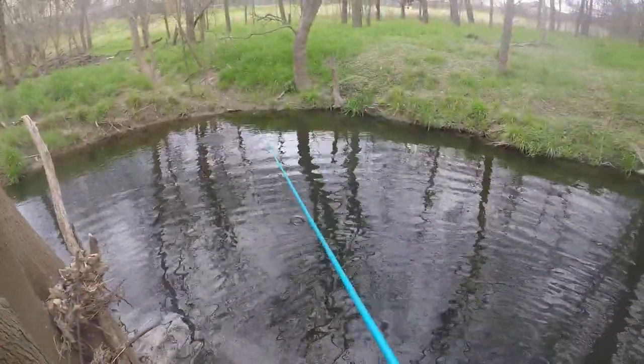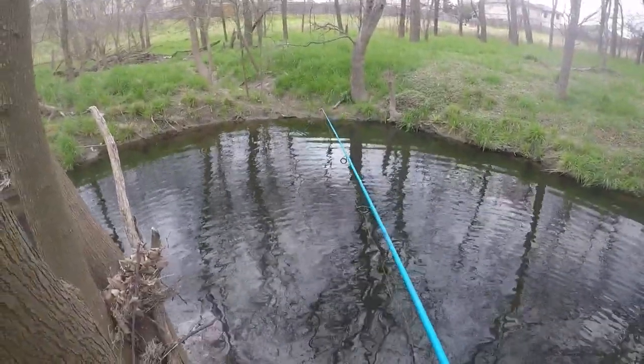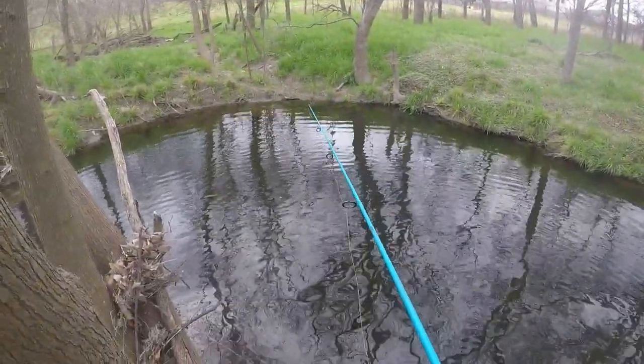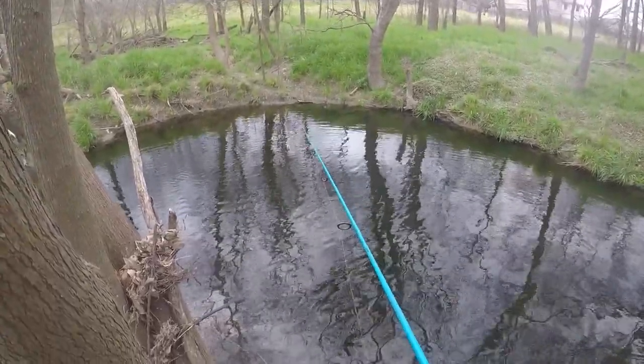Man, I shortened that helgrammite about an inch and I really — I don't know, I'm not catching as many panfish but I'm catching more bass, I'm noticing. Maybe it just seems like it.